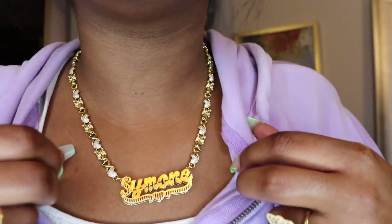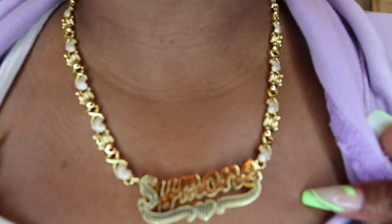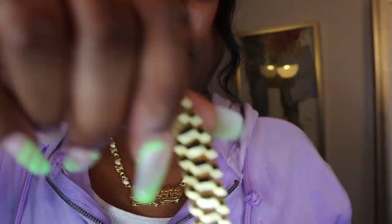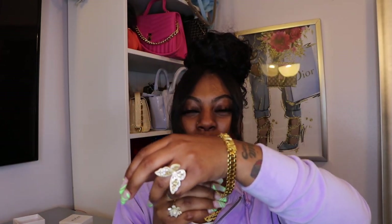Look at my chain — look at the details. Boom, my bracelet. Let's go ahead and get this bracelet on because who do I think I am? Y'all got your girl looking cute!